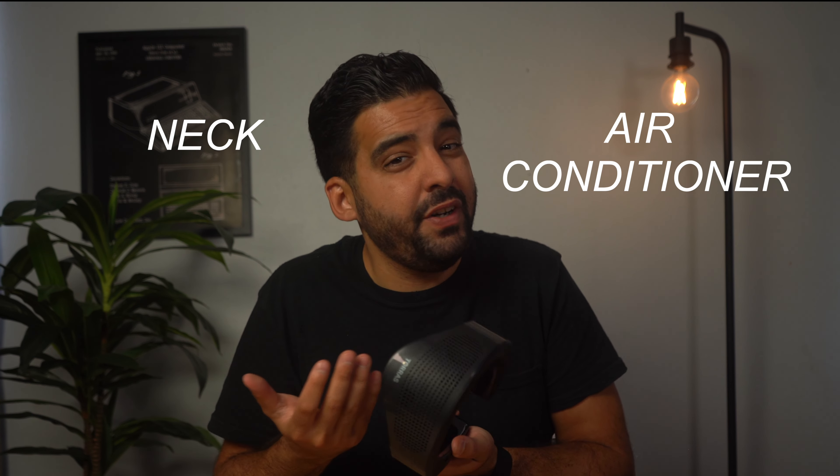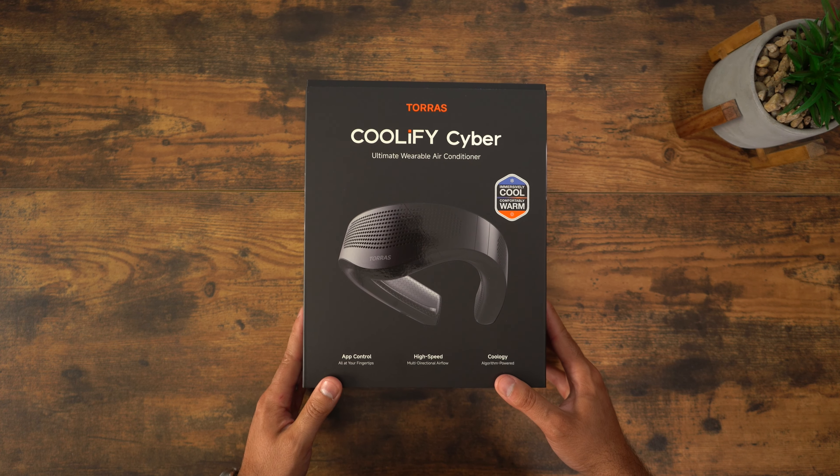This is the Taurus Coolify Cyber, and this is my first experience with a neck air conditioner as they call it. To be honest, I wasn't expecting much, but I can honestly say it was actually much more useful than I thought. Let's get into what's inside the box.